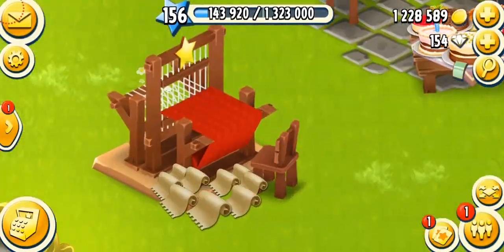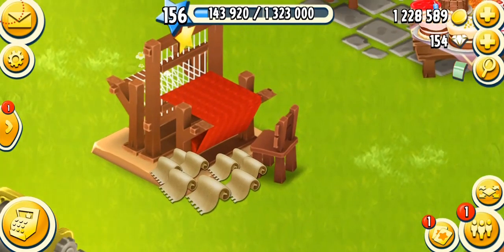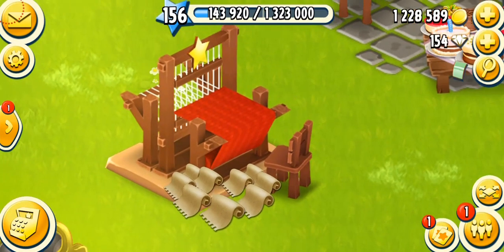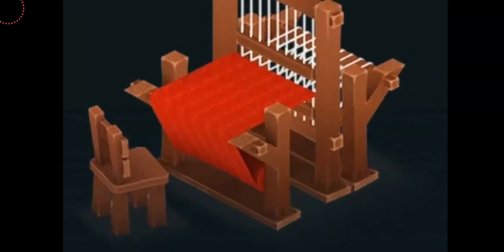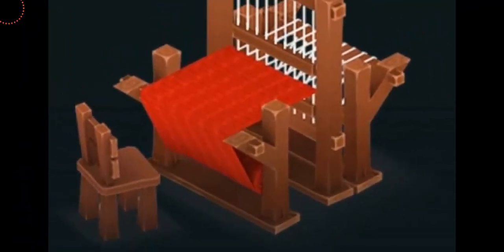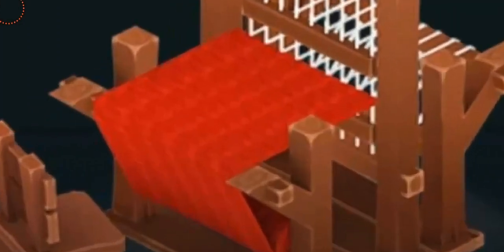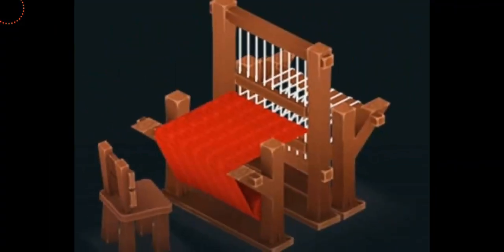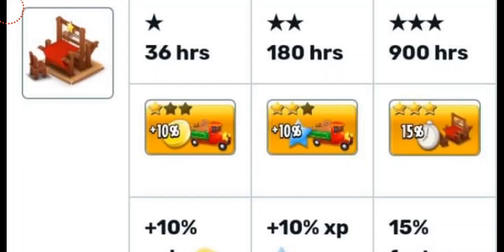The machine we're going to be talking about today is the loom. I've made a lot of fabrics from yesterday's video. Looking closely at the design, you can see it has a wooden floor and a wooden chair in front of it, with a lot of threads inside. You can also see a red cloth — a red fabric that's being woven. A lot of details and a very good design.